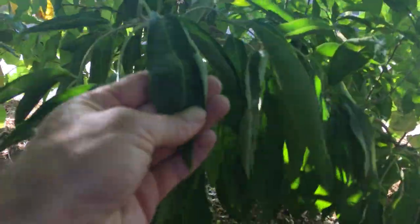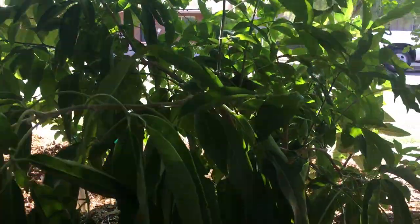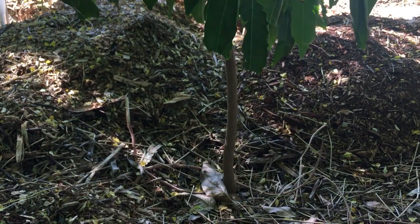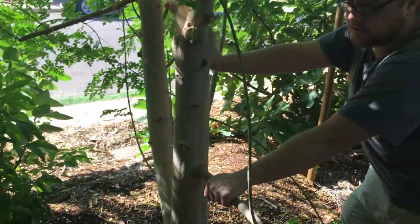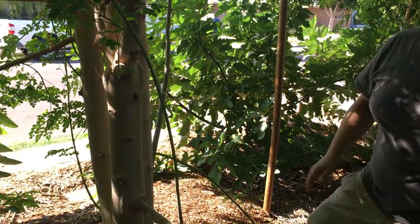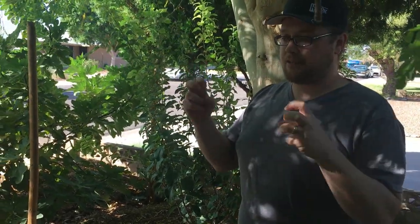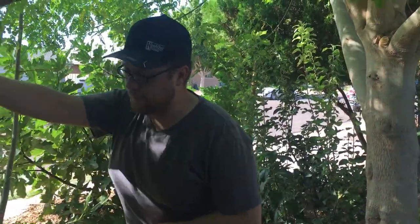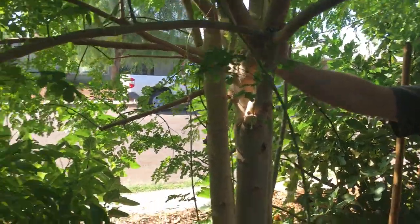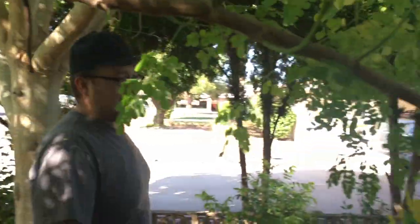That's the Redlands variety White Sapote — you usually see Sue Bell or Vernon at Lowe's or Home Depot, but this is a Florida variety we got from Seamus. It was a three-gallon, grows pretty slow. Originally last year I thought it was about to die — even with shade cloth a lot of the leaves crisped up pretty well. But it came back strong and this year it's fine. I'm finding the second year for everything is better — they're getting a lot more acclimated.